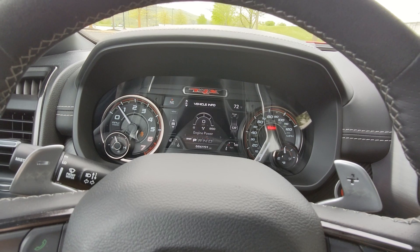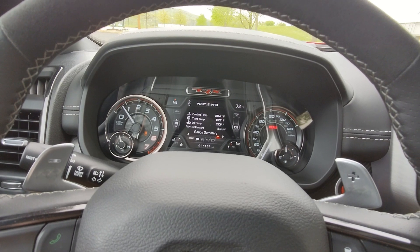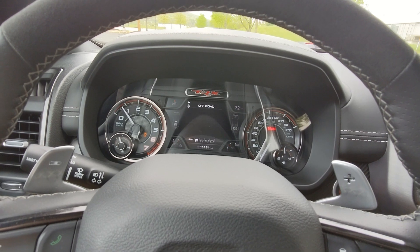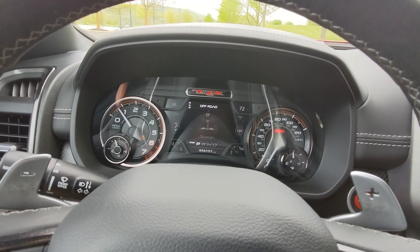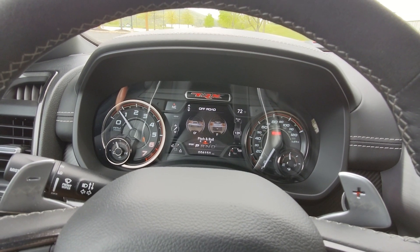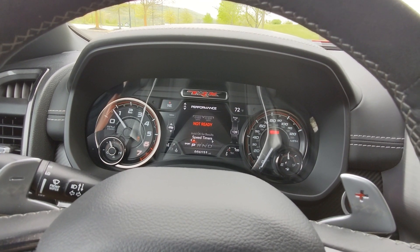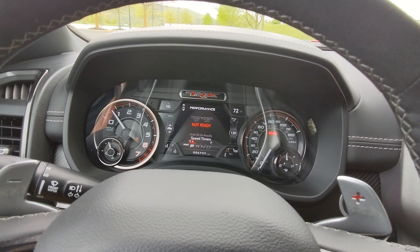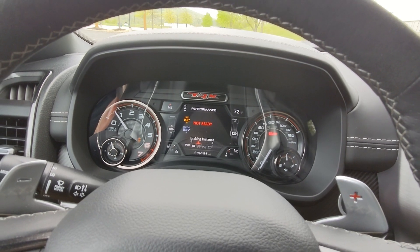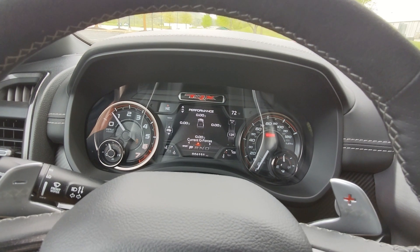You can also display multiple data points together. Going to number three, you've got off-road pages with three different options: starting on the left you've got drivetrain, angle pitch and roll, and wheel articulation. Then there's a performance page with zero-to-60, zero-to-100 timers, drag times, and braking distance.